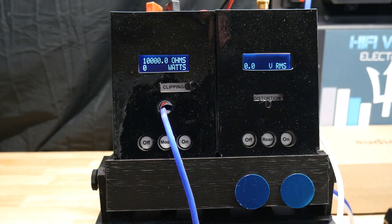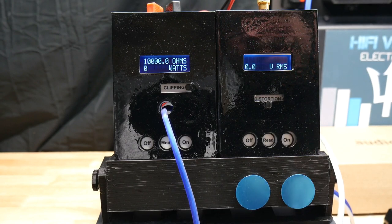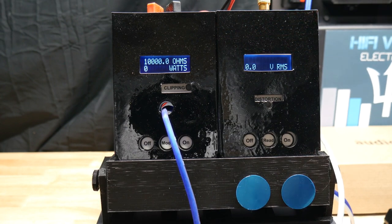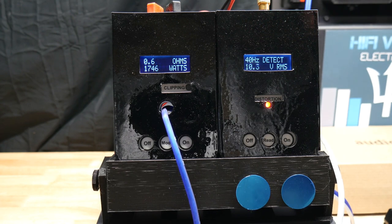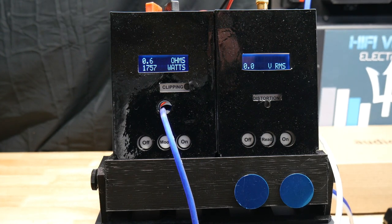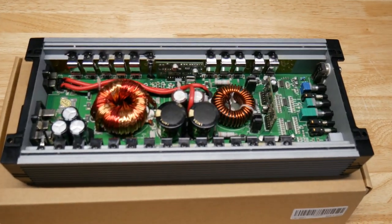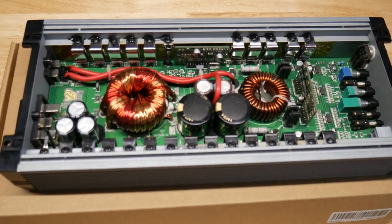Let's try half ohm dynamic and see what happens. I wasn't going to do this, but I think I have a buddy who could use this amp, so I really don't want to blow it up. Let's see what half ohm dynamic does and hopefully it doesn't pop. We got 1757 watts dynamic at half ohm. I don't know why it's reading 0.6 because it is indeed half ohm.